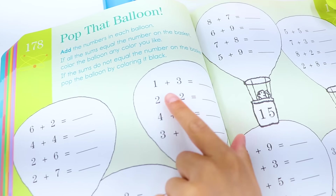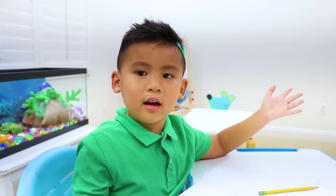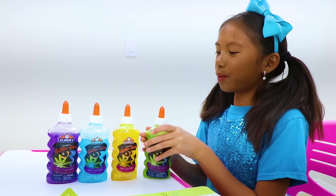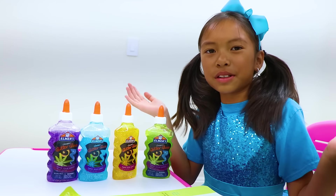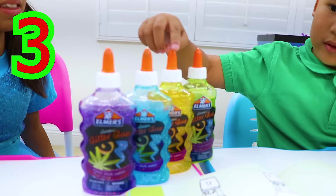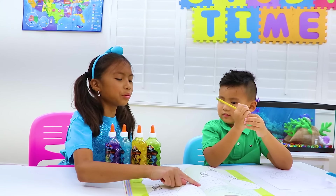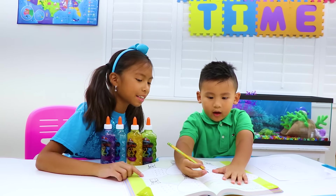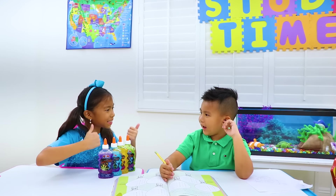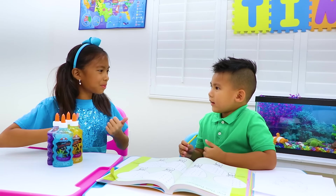Liam, let's do math! What's one plus three? I don't know, Wendy! That's very easy, Liam — let me show you! I have three bottles of glue plus one more. How many glue bottles do I have? Let me count — one, two, three, four! That's four, Wendy! That's right, Liam! Can you write it right here? Okay! Do you know how to do it now, Liam? Yes! Let me finish my homework, Wendy!